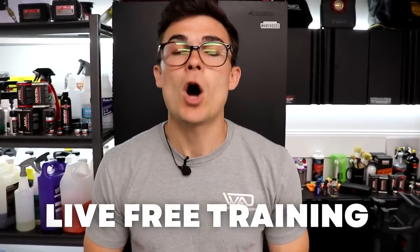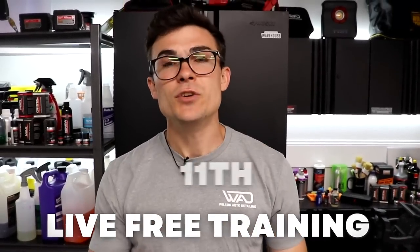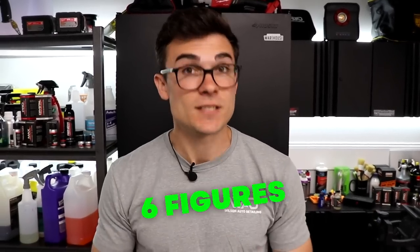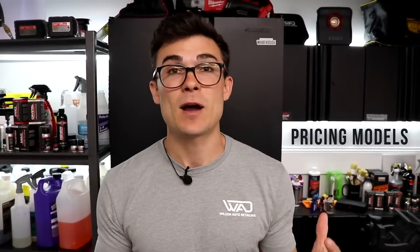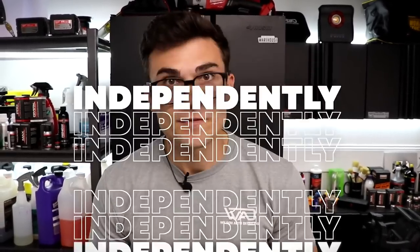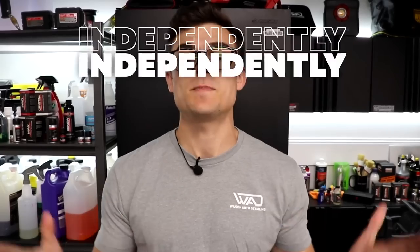Before I jump into it, I'm hosting a free live training on May 11th where I'll be talking about exactly what I use to scale my detailing business to six figures through ceramic coatings. It's going to be very business heavy — covering how to bring in customers online, how to set prices and packages, how to create recurring revenue, how to do all of this without hiring employees, paid ads, or significant startup costs. You can register for that live event below.